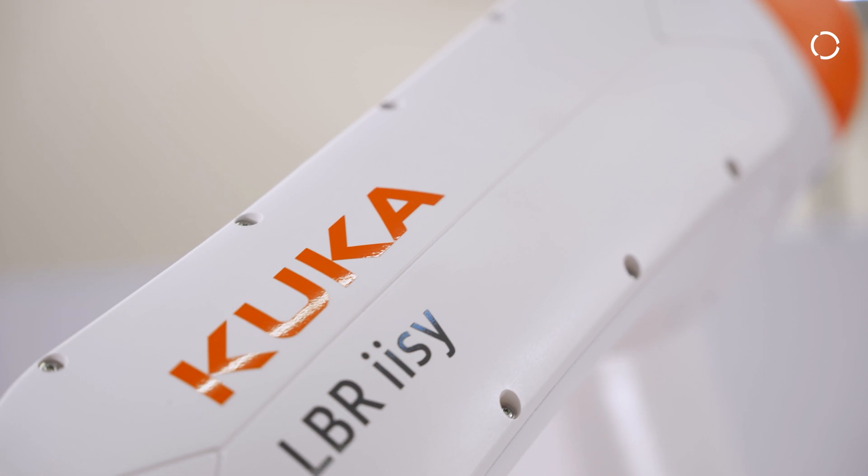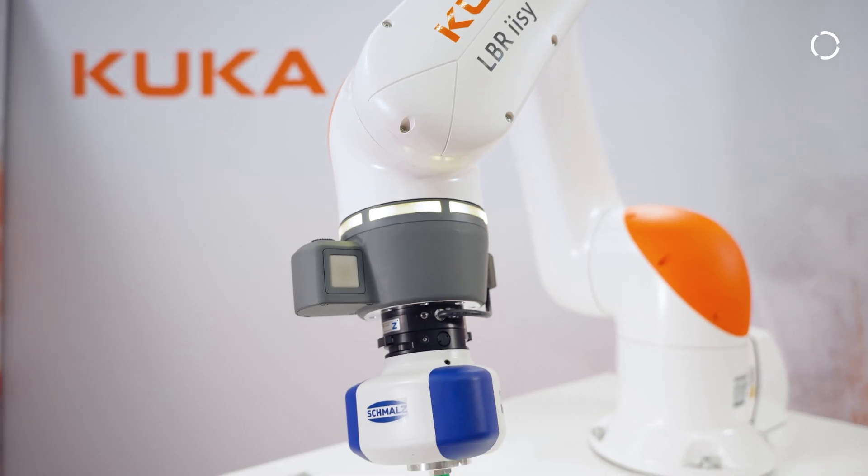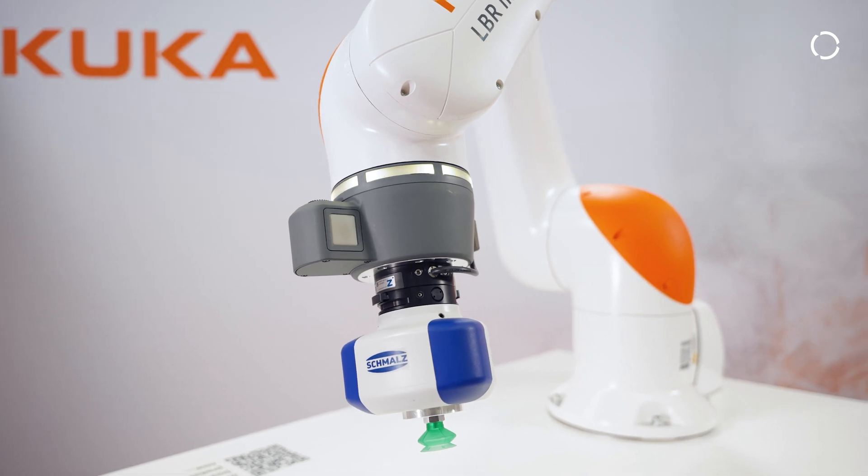In developing our new LBIEZ series, we are drawing on 50 years of technology knowledge in robotics. We have combined the strength of our small robotic series and the LBIEVA in our new system, making it almost as fast as an industrial robot.